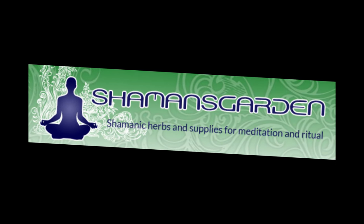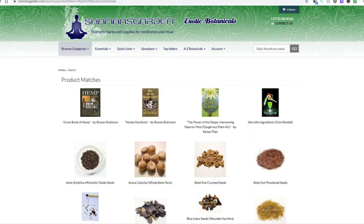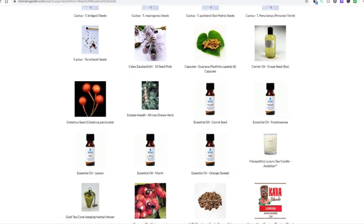There are probably many other ways to get these seeds, but the way I've gotten mine was through the website called Shaman's Garden. They sell all kinds of things, but what we're interested in is the Hawaiian baby woodrose seeds. Go to their website, which will be linked in the description, go to the search bar and search for baby woodrose seeds. Scroll down until you find them, but make sure you click on the one that says Hawaii in parentheses.